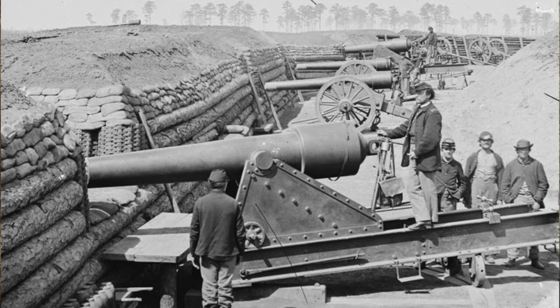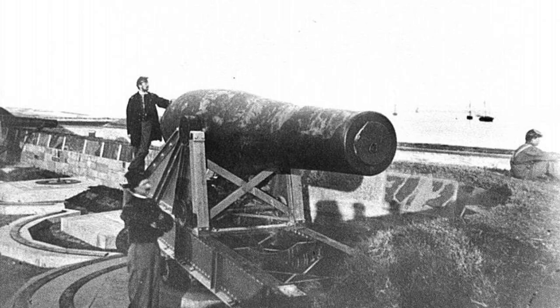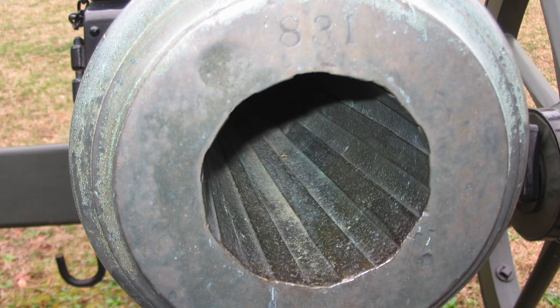By March they had 11 siege batteries, each battery mounting 36 pieces of artillery. Unbeknownst to the Confederates, many of these cannons were rifled. Unlike smoothbore weapons, which were less accurate and less powerful, a rifled barrel would cause a shell to spin as it emerged from the barrel, making it more accurate, increasing its range, and improving its penetration capability.